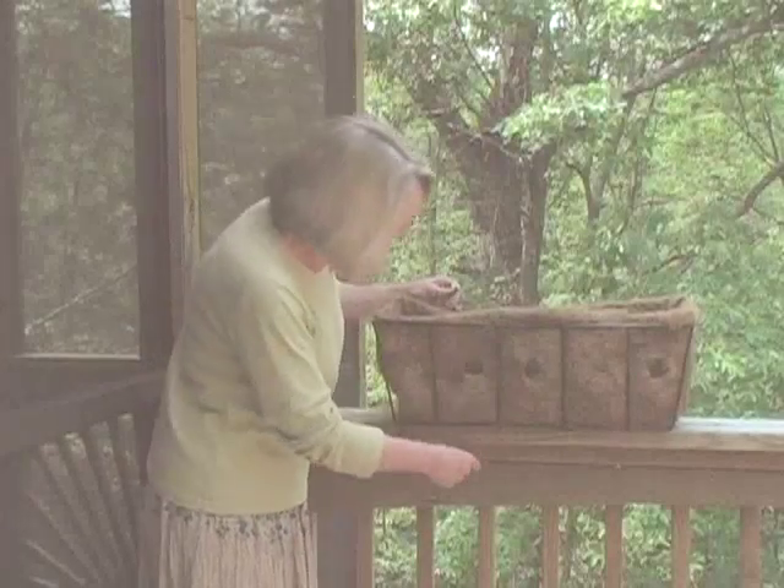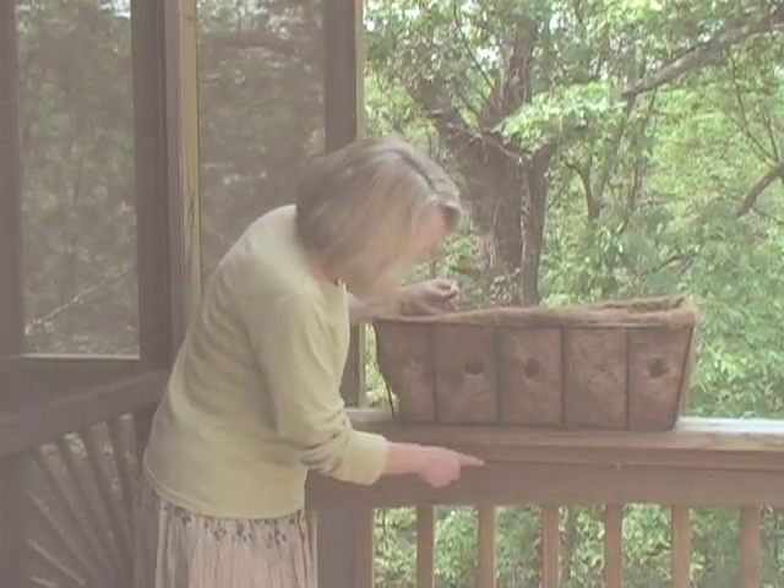While your wall pots hang quite securely on two screws, your window baskets do not. I found out the hard way when I tried it and had one flip on the ground when it was filled with flowers. Use J-hooks for your window baskets.